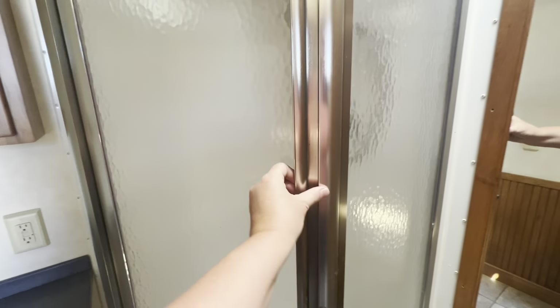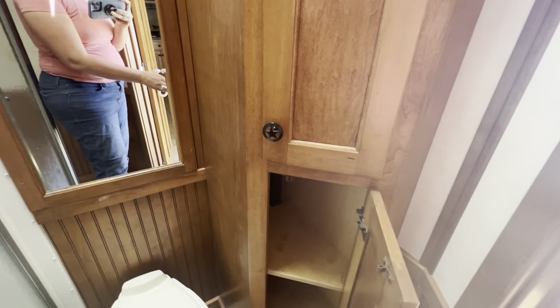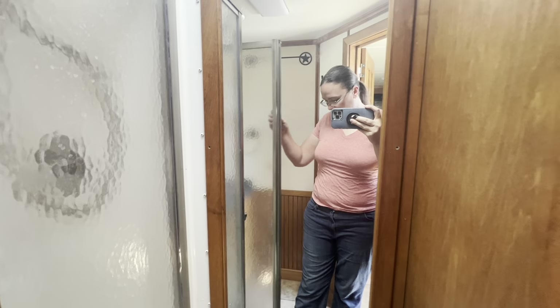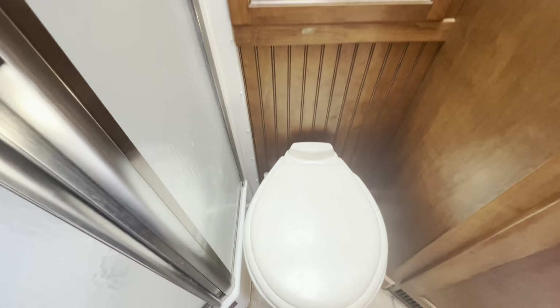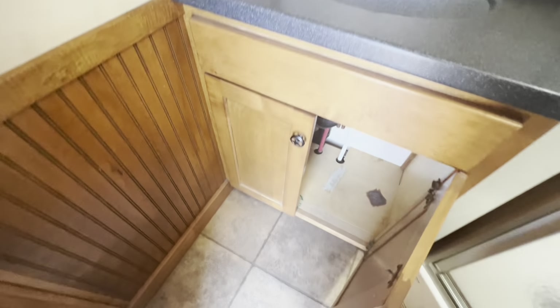Let me get down to check out the bathroom and see if I can fit in this shower. I could make it work — it's pretty small, but it's a horse trailer, so that's expected. At least the bathroom is separate, which I like, and I think my husband would like too. We've got some more storage there. The layout is pretty good but there's definitely some aging — needs a good deep clean.